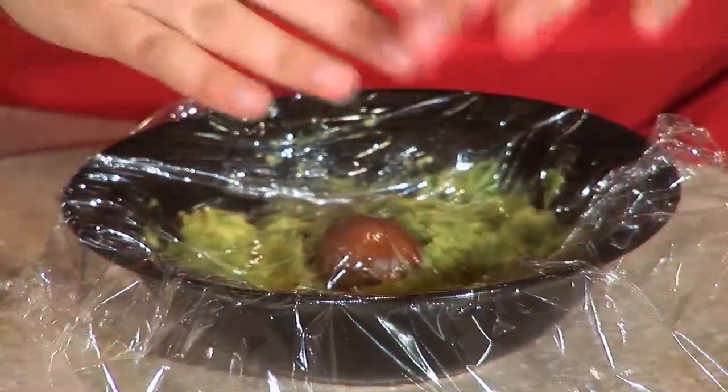That will prevent any further oxygen from getting into the mix and turning your avocado and the whole guacamole that gross brown that nobody likes. I'm Kim Sorin and that's how you preserve your guacamole.